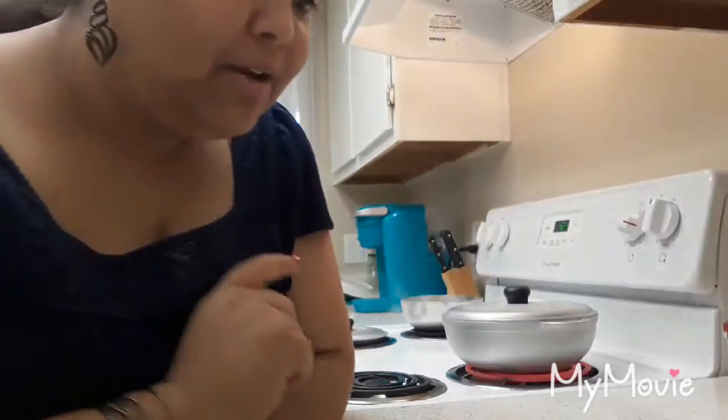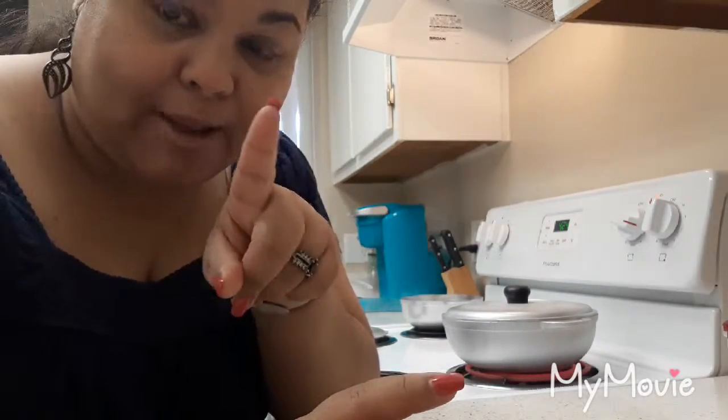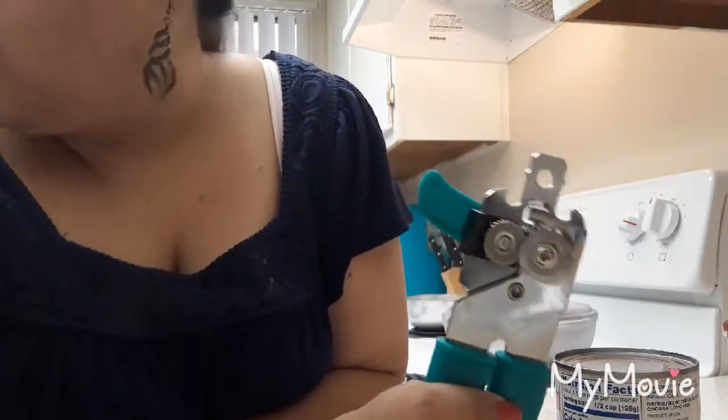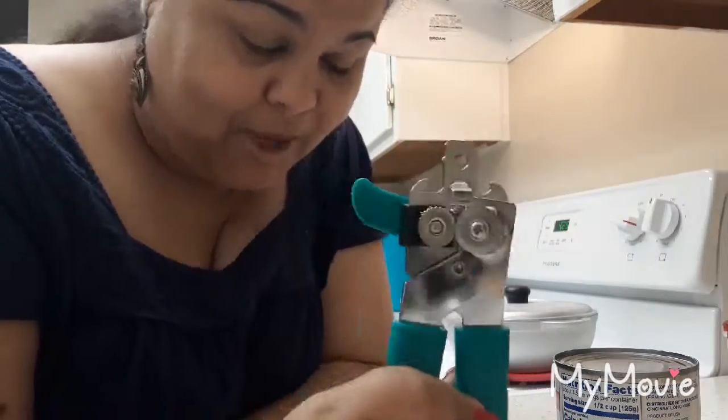Hi, it's me again. I'm going to show you two tricks. One trick I showed already on my Facebook page, but I'm going to do it again. It has to do with the can opener.